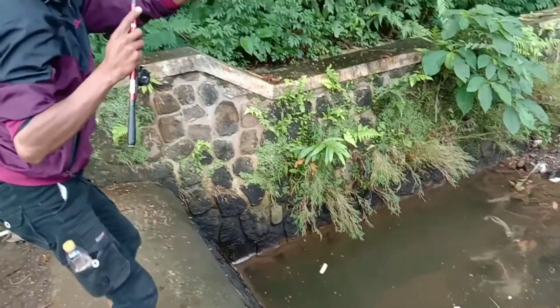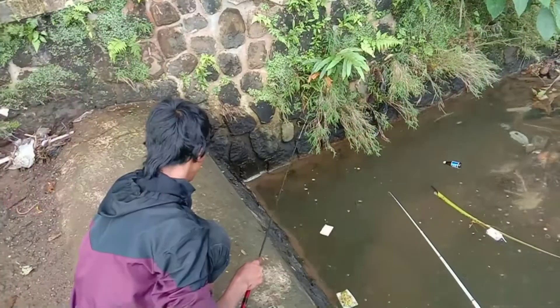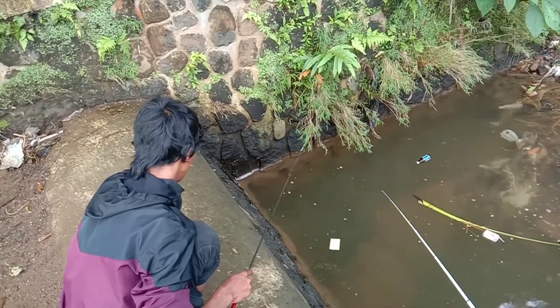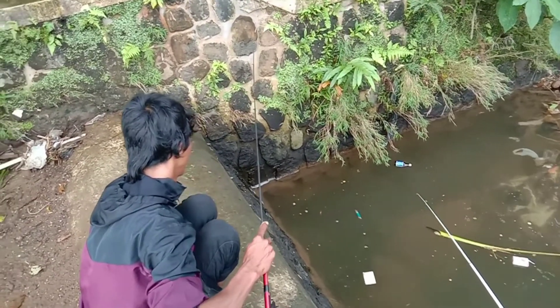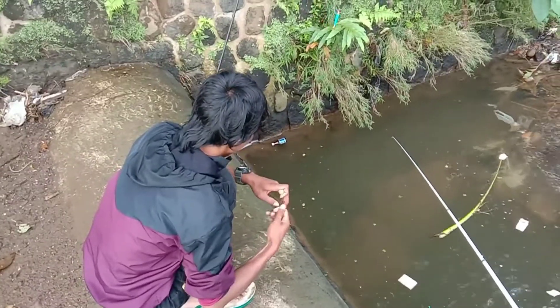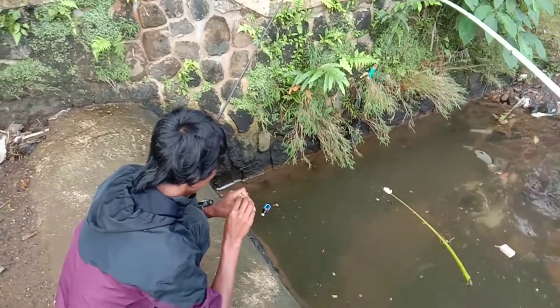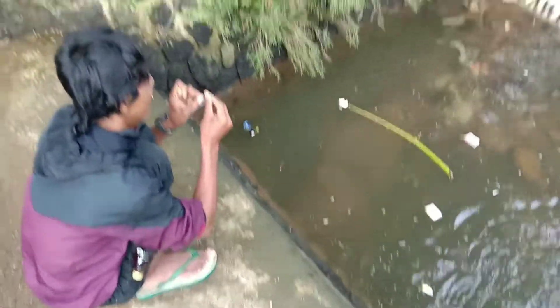Oh, nyantol lagi, saling bergandengan terus. Strike menin! Nyantol sampah. Oke teman-teman, ini udah sore, hujan baru reda. Kita pindah di sungai yang agak kecil tapi di sini hujan lagi. Kita mau pulang aja, hari ini cuma dapat 4 ekor uceng.